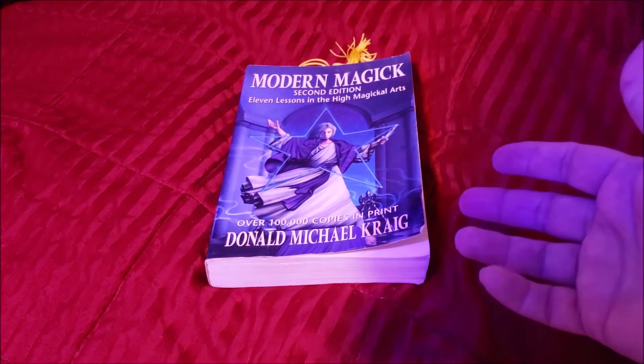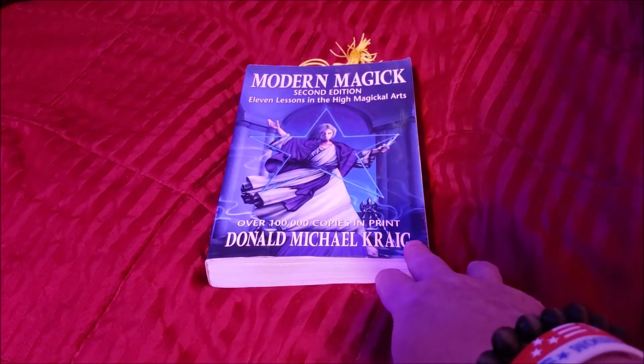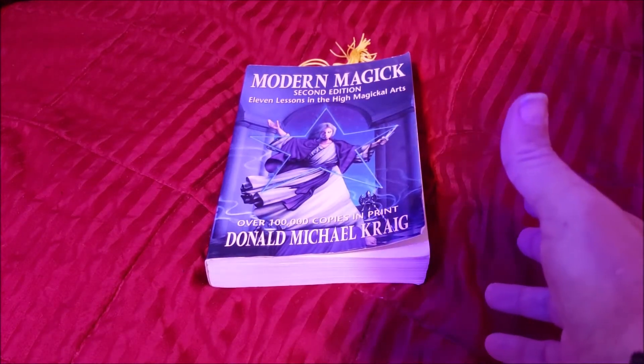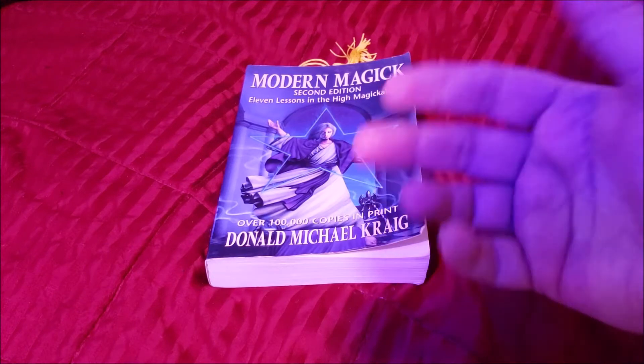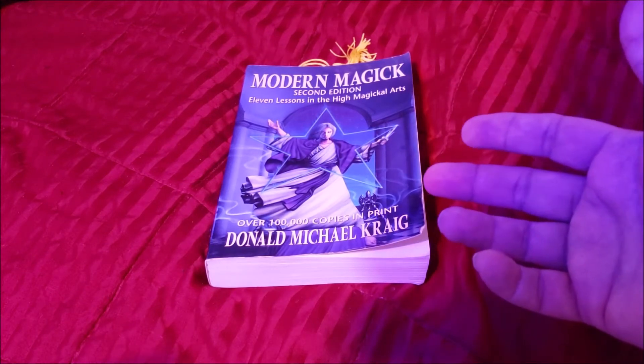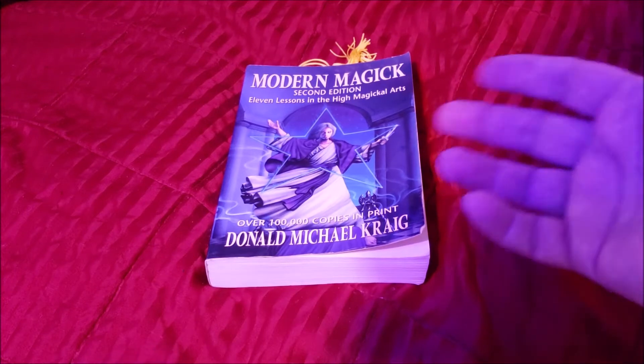It goes over the Kabbalah, the tree of life, and the correspondences — the chakras, elements, planets, and gemstones that are utilized.